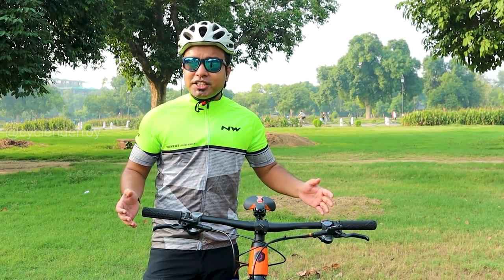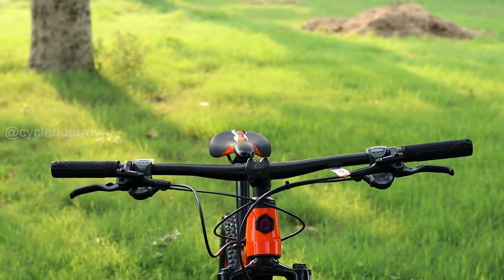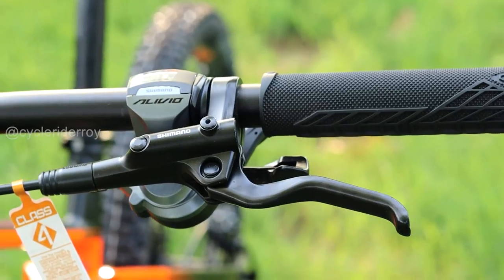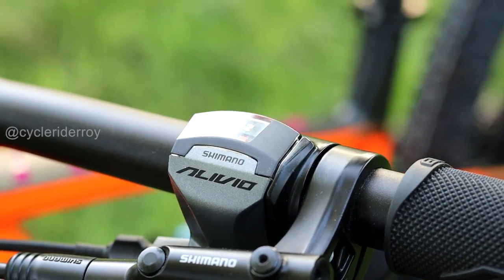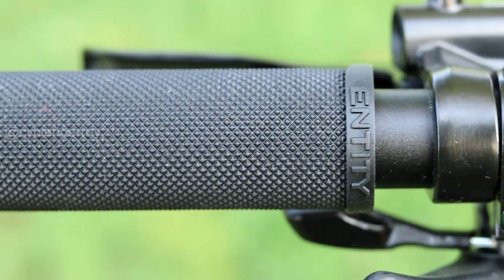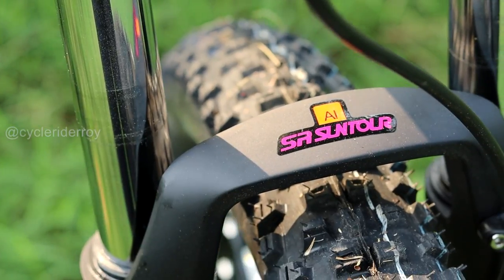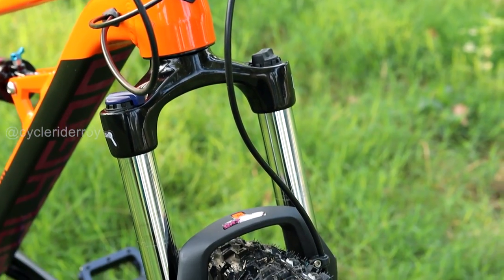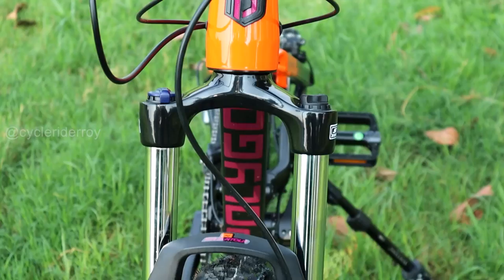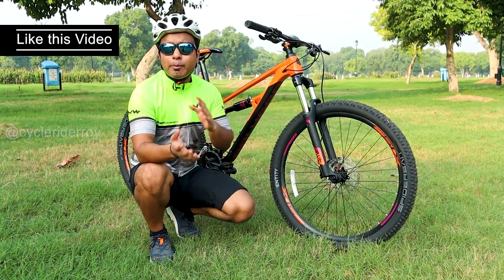In terms of the cockpit, you get the alloy handlebar from Entity Sports with 780mm of width. On the handlebar, we get Shimano MT201 brake levers with Shimano Alivio gear shifters in a 2x9 speed setup, making a total combination of 18 gears. We also get rubber grips from Entity Sports. For front suspension, we get the SR Suntour XCM fork with 120mm of total travel, a lockout lever, and a preload adjuster so you can tune the suspension smoothness.